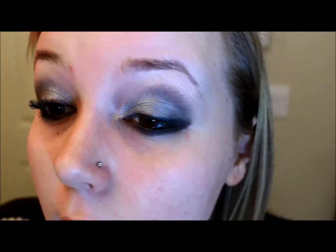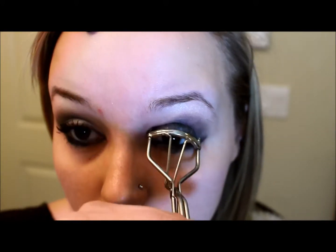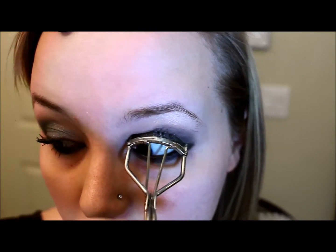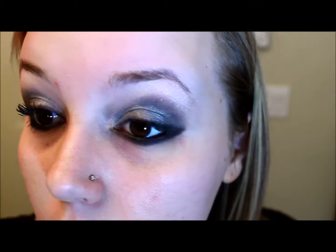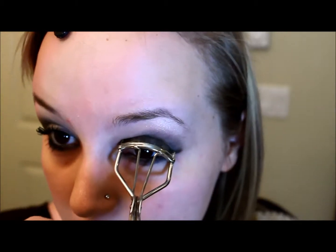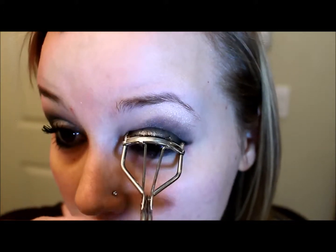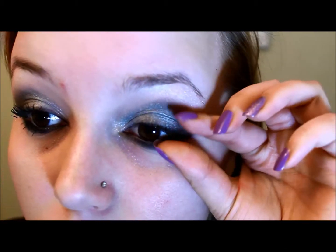We're going to go ahead and curl the lashes. Just so you know, you're going to put on tons of mascara. I didn't want to use fake eyelashes — I decided to just put on a ton of mascara. I hate using fake eyelashes, and this is actually what I'm going to wear on New Year's, so I know they'd just bug me.